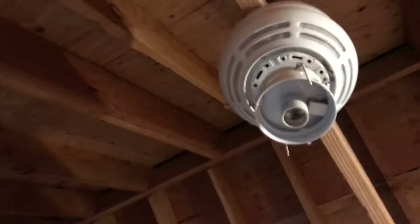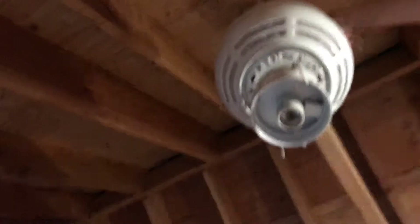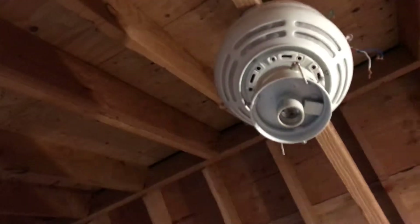Okay, so I got the screws in. We're going to reset this back up. What I need to do is pull out the wires. There we go, pulled out the wires.